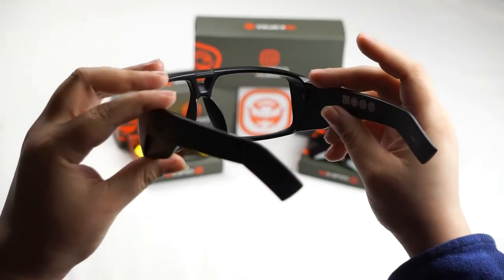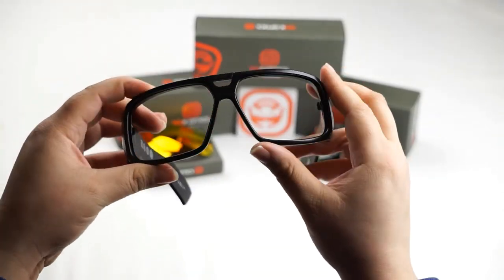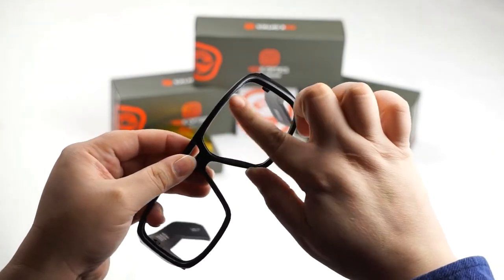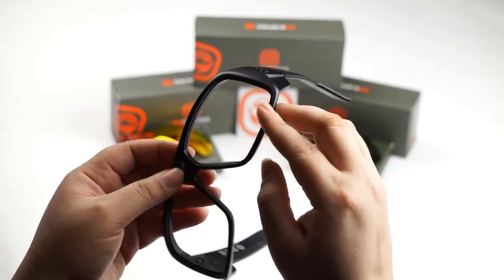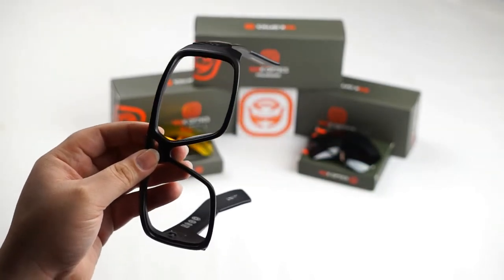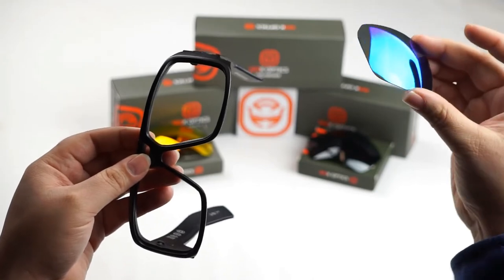So now to install your new Seek Optics lenses, turn your frame around like this — have it facing towards you. Once you've done that, go ahead and locate the inside grooves of the frame. Those grooves are what we're going to be lining up our lens to. Today I'm going to be installing my new Revo Seek Optics Ice Blue lenses.